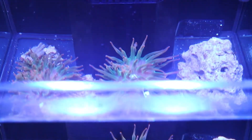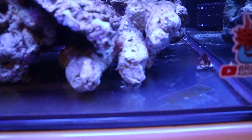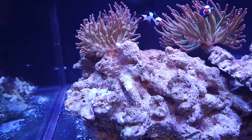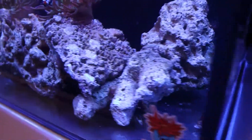Now let's get into the video. As you can see here, the bottom of the tank is still clear — there's no dinos obviously growing, as well as on the rock. There's not a single sign of dinos.